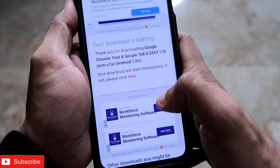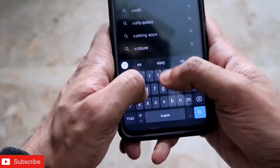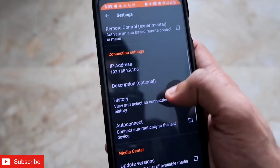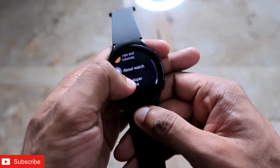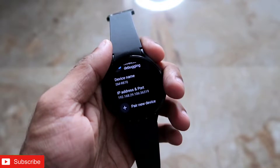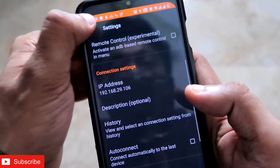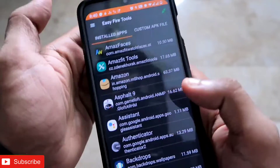You need to install another app to sideload Google Chrome onto the Samsung Galaxy Watch 4 — the app is called EasyFire Tools, which you can find on the Play Store. Once installed, open EasyFire Tools on your smartphone, go to Settings, and enter the IP address. To get the IP address, go to the watch's Settings, then Developer Options, and find Wireless Debugging — you'll see the IP address and port. Enter that IP address into EasyFire Tools, excluding the last five digits, then click the Connect option in the top right corner.